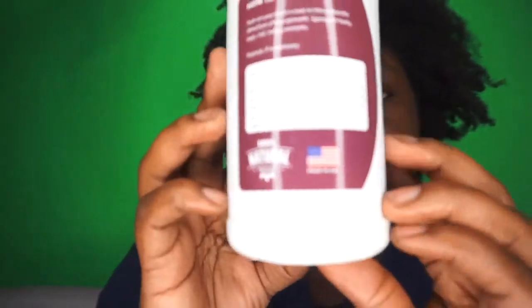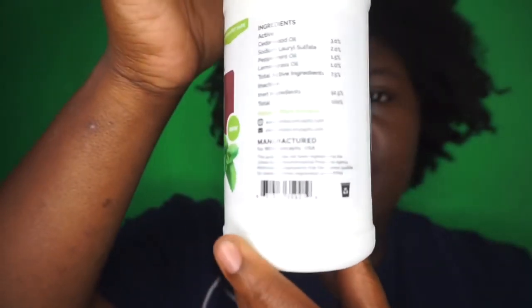The product is 100% natural and made in the USA, which is awesome. This is how it looks, and I'll definitely be showing you guys how to use this product.